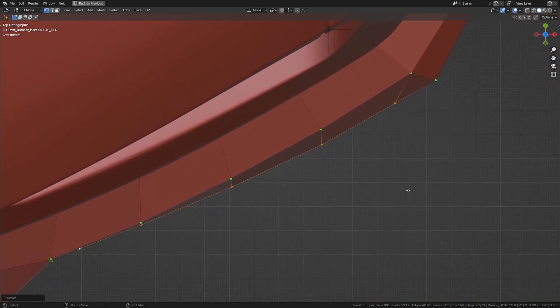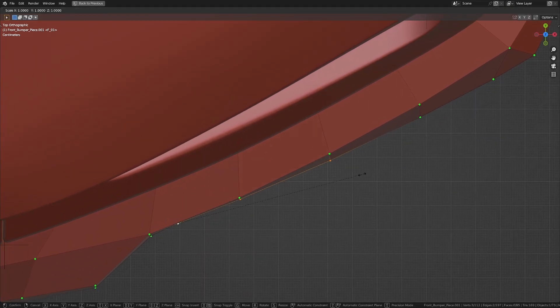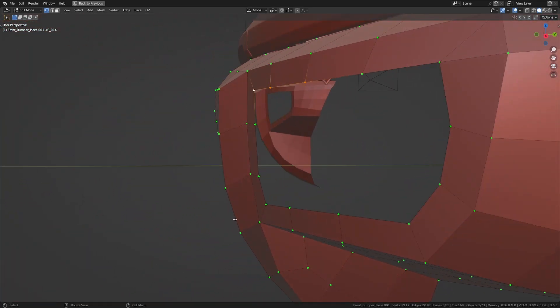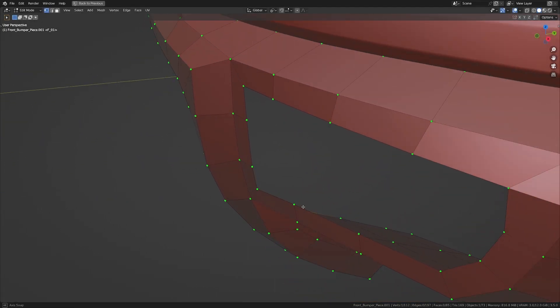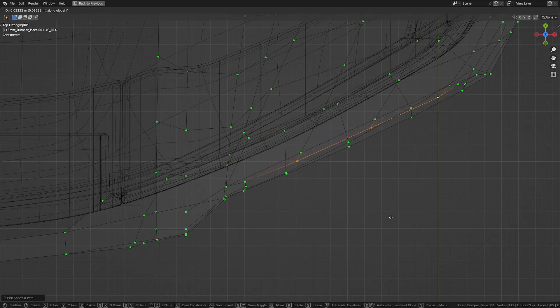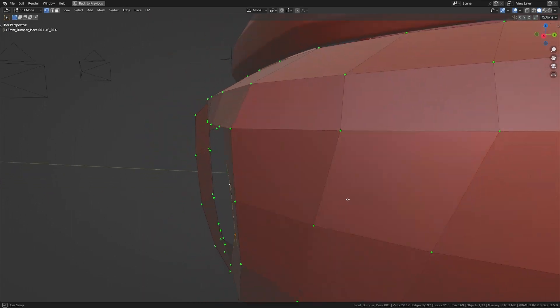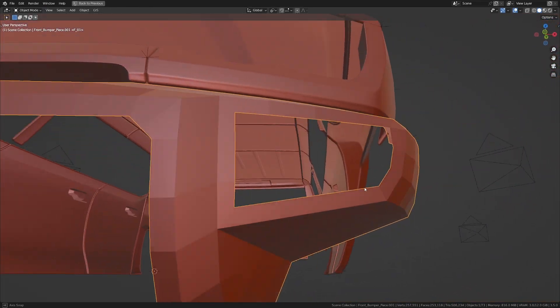Let me get to the top view so I can see this much better — something like that. I'll deselect this and scale it in a little bit — something like that should be good. Now let's take a look at this side. I'll take this and move it in Y until it's out to about there. Let's take all of this and move it in Y until we have it about here. I'll take these two and move them out, deselect one and move this out. I think that should be good.